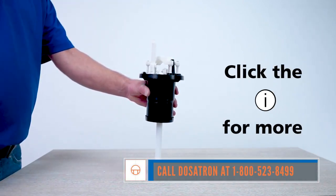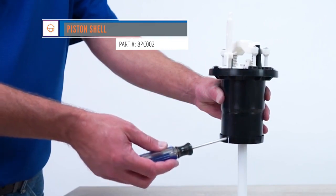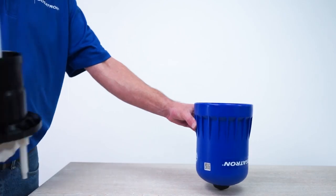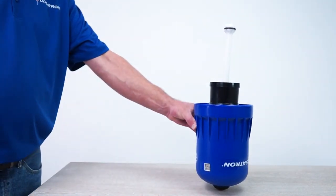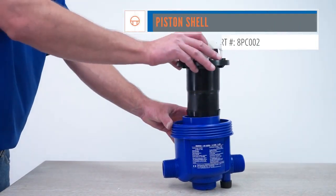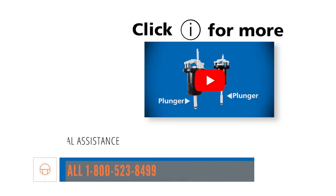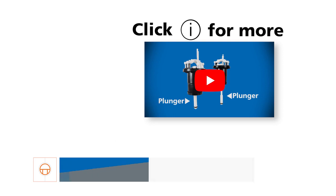Or check out the D8 Piston Shell and Actuator Assembly Replacement Service video. Next, visually inspect the upper and lower flanges on the piston shell. If they are worn or have deep scratches, the piston shell needs to be replaced. Another way to check the flanges is by doing a fit test. To test the upper flange, invert the piston and insert it squarely halfway into the blue bell housing — it should stay in place. To test the lower flange, unscrew the plunger counter-clockwise and remove. Then insert the piston squarely into the body about halfway — it should stay in place. If either is loose, the piston shell needs to be replaced. For assistance in replacing the piston shell, please contact Dosatron Technical Service at 1-800-523-8499. Or check out the D8 Piston Shell and Actuator Assembly Replacement Service video.